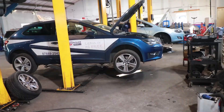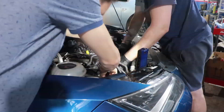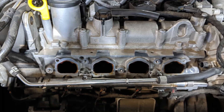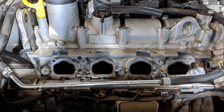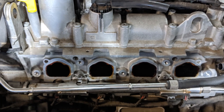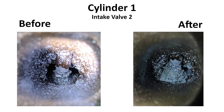I took the car to Rally Sport Automotive in Colchester where Shane removed my intake manifold and charge cooler so I could see what the valves looked like. Here are the four holes to the valves. Cylinder one, valve one — I think the after photo actually looks worse. Moving on to valve two — I think that's worse too. It certainly doesn't look any better.